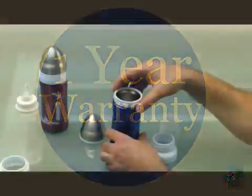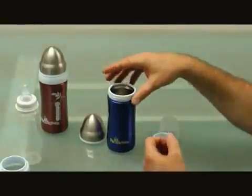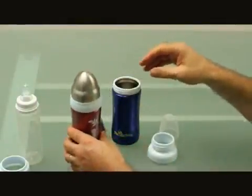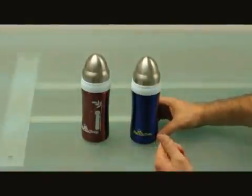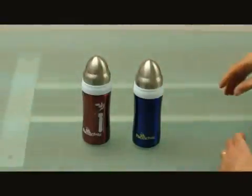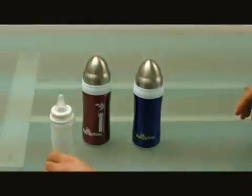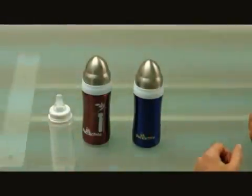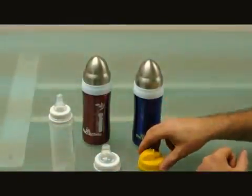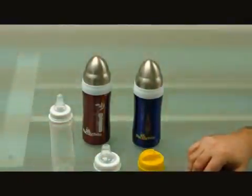The product comes with a one year warranty and includes an additional color, giving you two color options. We hope you enjoy your all-in-one bottle. It's a unique product — stage one for the infant milk bottle, stage two with the sip spout, and stage three with the drink bottle. You'll use this product from birth to five years. We hope you enjoy it.